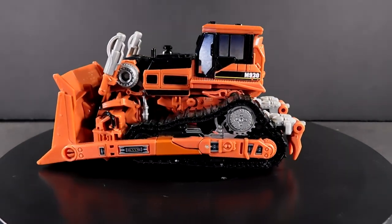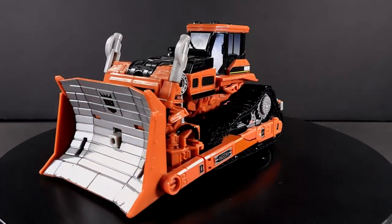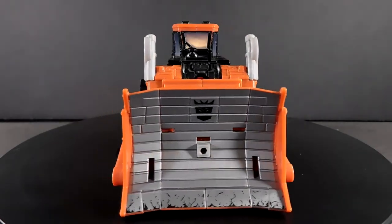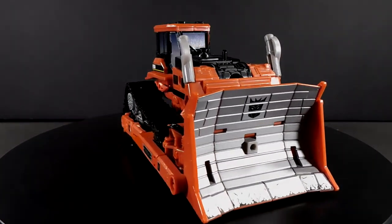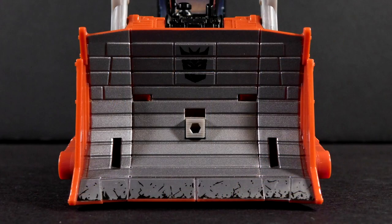It's nothing groundbreaking — because he's a bulldozer! But it works towards grounding this vehicle mode even more than it already is, and giving it just that little hint of premium pop. Take the cab, for example, with its smoked windows, and the blade with its simulated wear and tear and behind-the-blinds Decepticon badge.